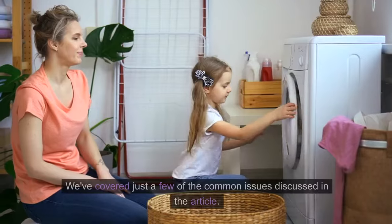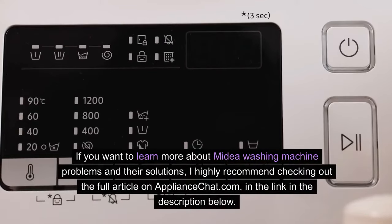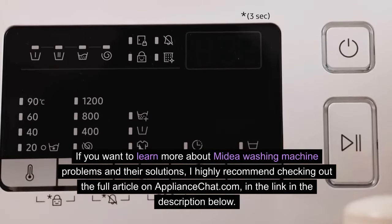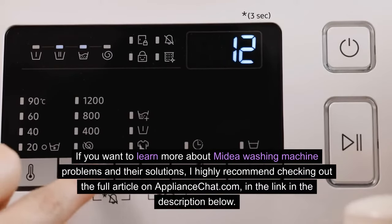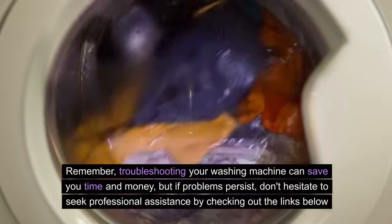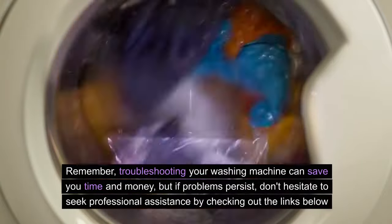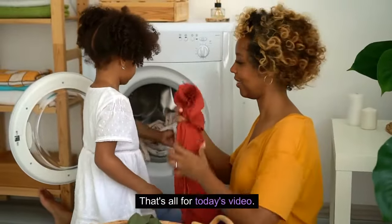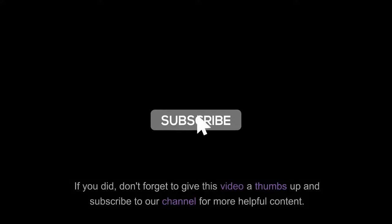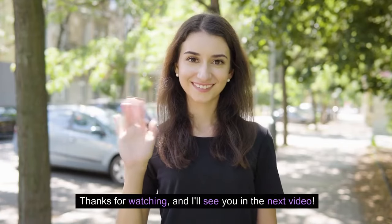We've covered just a few of the common issues discussed in the article. If you want to learn more about Mydea washing machine problems and their solutions, I highly recommend checking out the full article on appliancechat.com via the link in the description below. Remember, troubleshooting your washing machine can save you time and money, but if problems persist, don't hesitate to seek professional assistance. That's all for today's video — I hope you found it helpful. Don't forget to give this video a thumbs up and subscribe to our channel for more helpful content. Thanks for watching, and I'll see you in the next video.